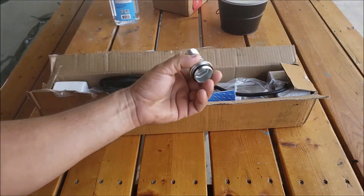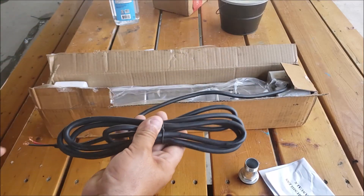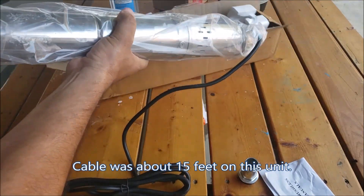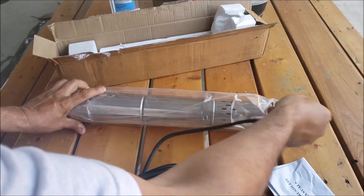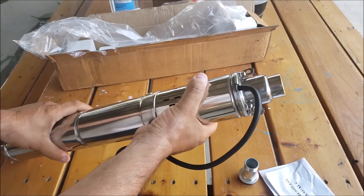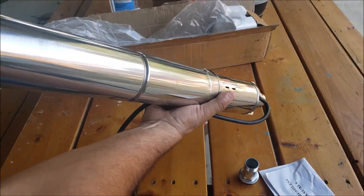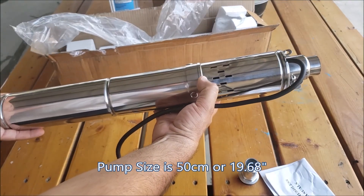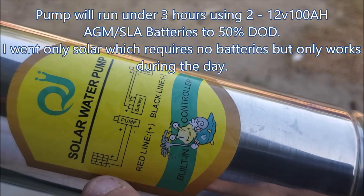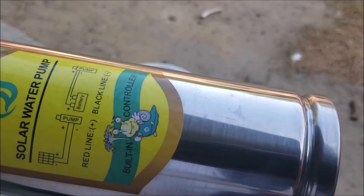We got the manual here. The pump is about 20-some inches, maybe close to two feet. It's a solar water pump and it runs off directly from solar panels or battery power. The red line is positive and the black line is negative.